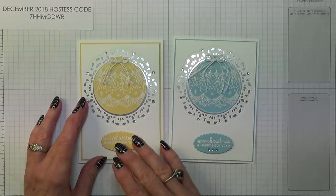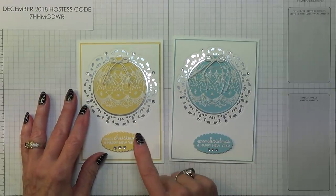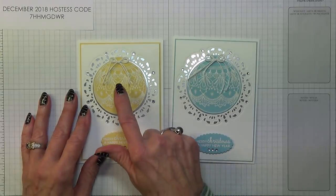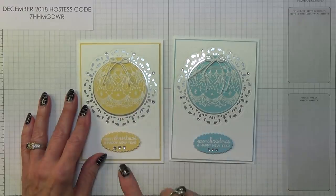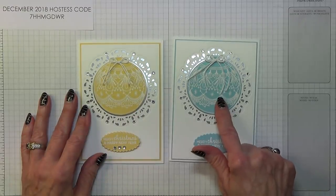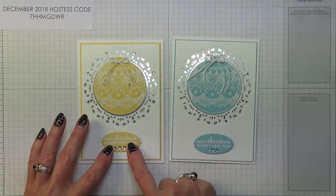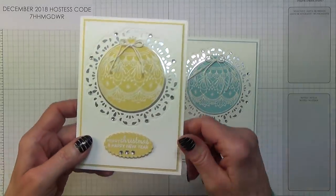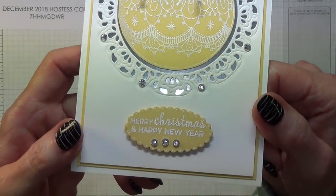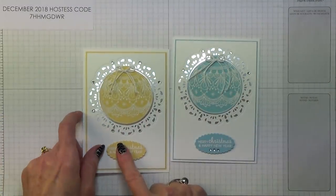I always make another card immediately before a video just to remind myself of the process, and anything quirky that I need to remember to tell you. Quite often, like in this case, I find an easier way to do something, and that applies to the bauble. I've also added that one on to dimensionals, which the other wasn't, and this definitely looks a lot nicer.